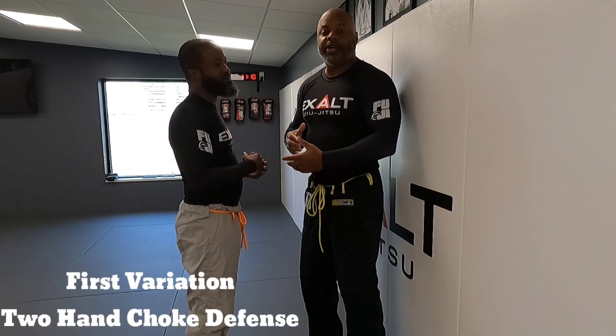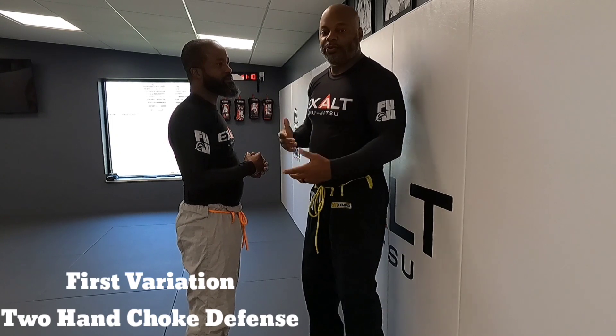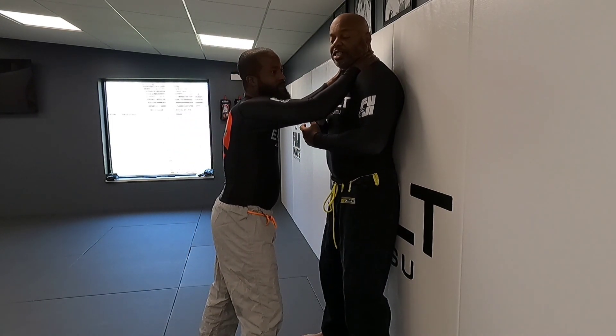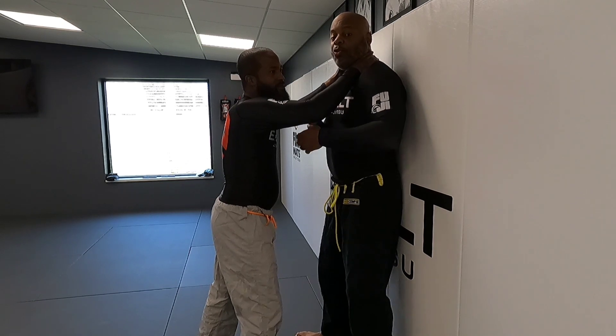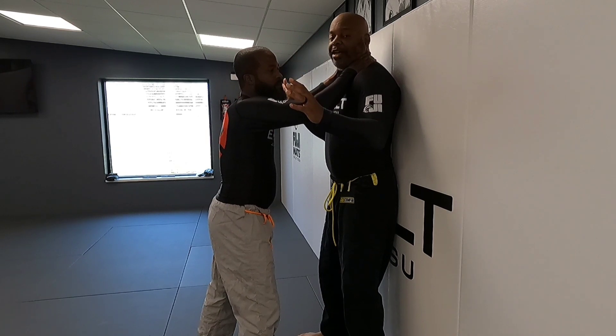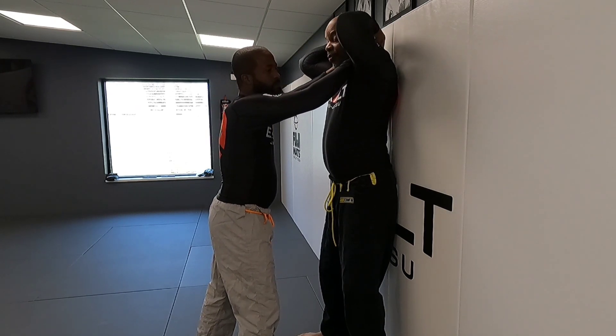The technique looks like this: someone's choking you, they have two hands pressed up against the wall. Lawrence is grabbing my throat right now — you can hear my voice change as he starts to apply a little pressure. What we normally do in this situation is take both hands, reach back, and search for loose fingers.